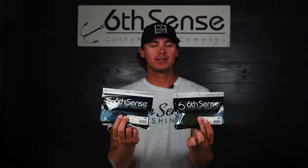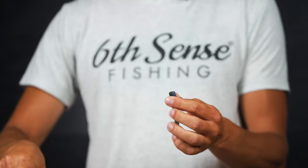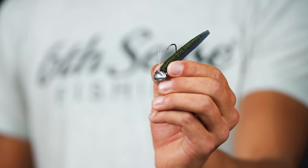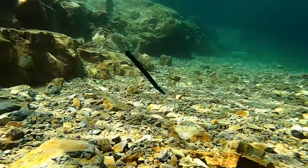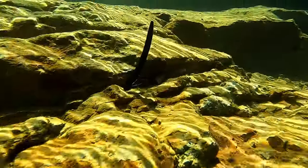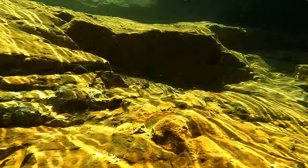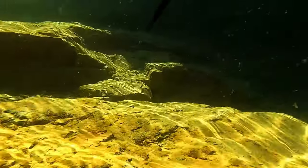My favorite way is to cut this bait down just a little bit and pair it up with the Divine Ned Rig football head jigs and throw this on some offshore structure, whether that be rock, around some stumps and brush piles, to target largemouth and smallmouth in the post-spawn stages. And when the bite gets a little bit tough, cutting that bait down gets a couple more extra bites.